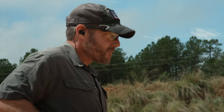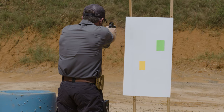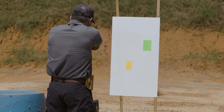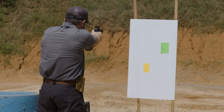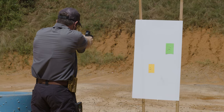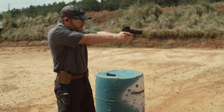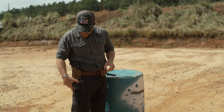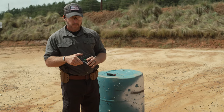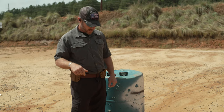We'll go ahead from the ready position. I ended up getting my time on that one. We'll talk about the time in a second, but first I want to pull the target and talk about it a little bit.